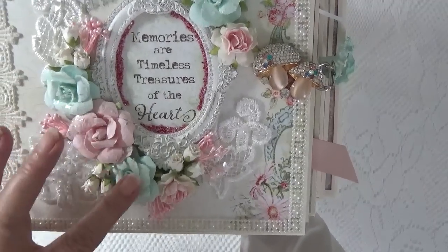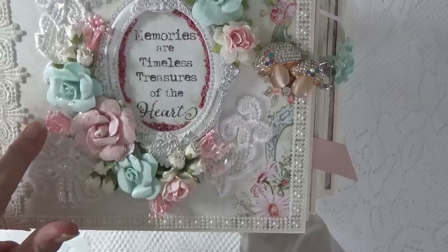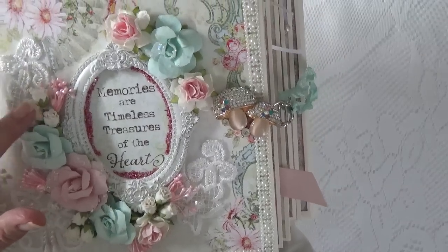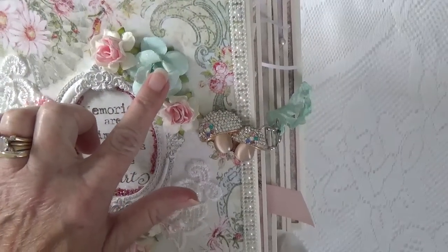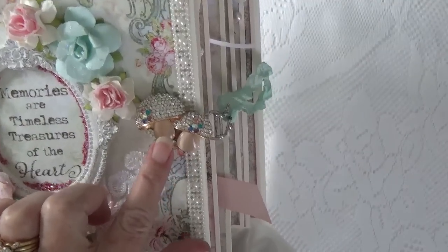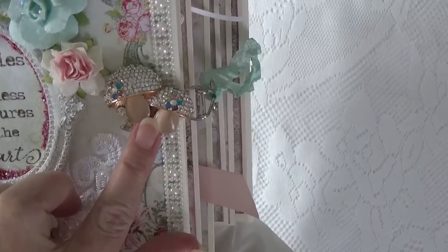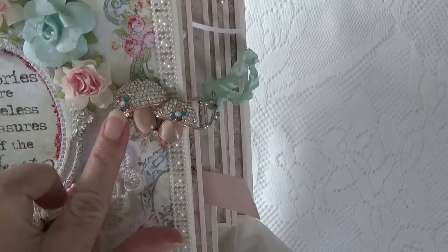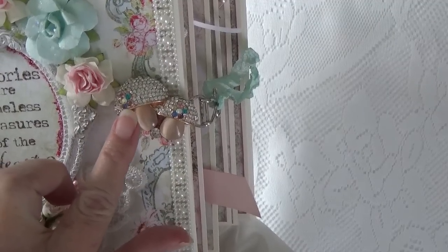These are Prima flowers here, and these little pink stamens and white rose buds were from my stash. This is also a Prima flower. This is a really cute little mushroom charm that has rhinestones — both colored rhinestones, pink and blue.